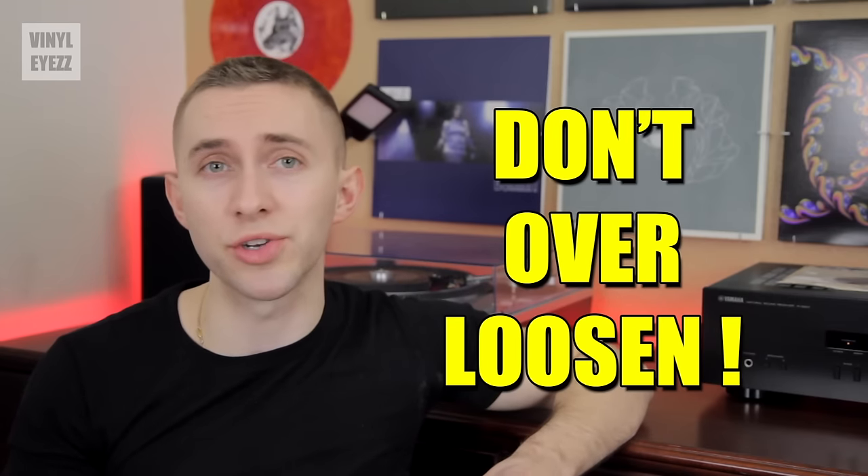Now that we've aligned the cartridge, let's talk about your record mat options. There are four main types: felt, which is by far the most common and usually included when you buy a new turntable; rubber, which used to be popular but is now becoming harder to find; cork, which has been increasingly popular the last few years; and finally leather, which is also becoming more popular. You can just use the standard felt mat on top of the platter and be good to go, but each mat can affect the sound quality of your records differently.